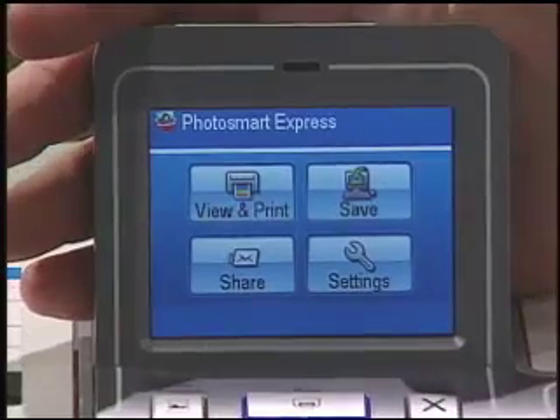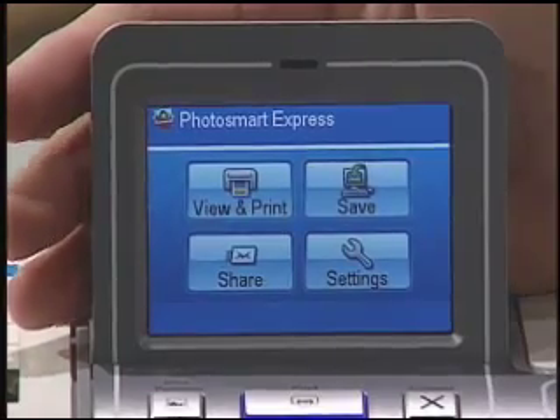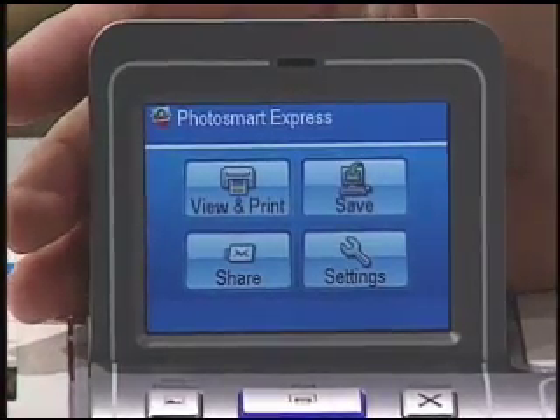The first thing you're going to notice with this printer is the innovative touchscreen interface. The touchscreen is a 3.6-inch color graphics display, which works just like the photo kiosks that you find in the malls. The whole idea behind the touchscreen interface is to simplify the process from the taking of the picture to the printing of the picture.